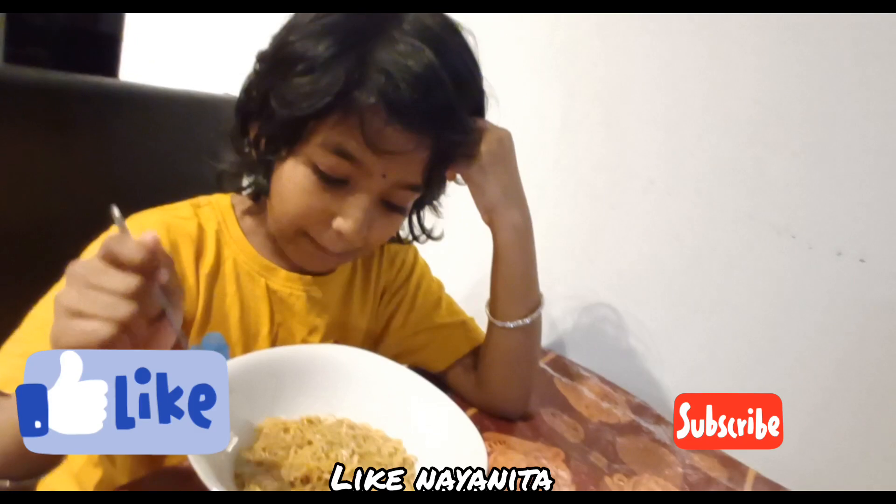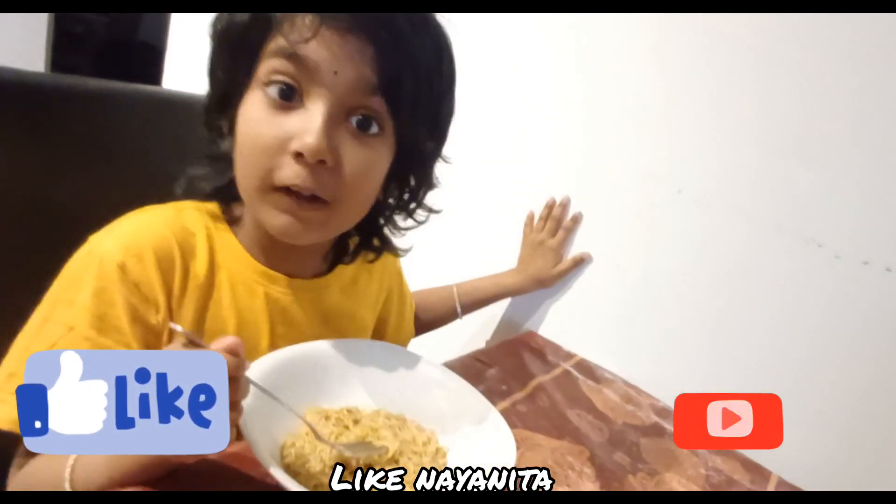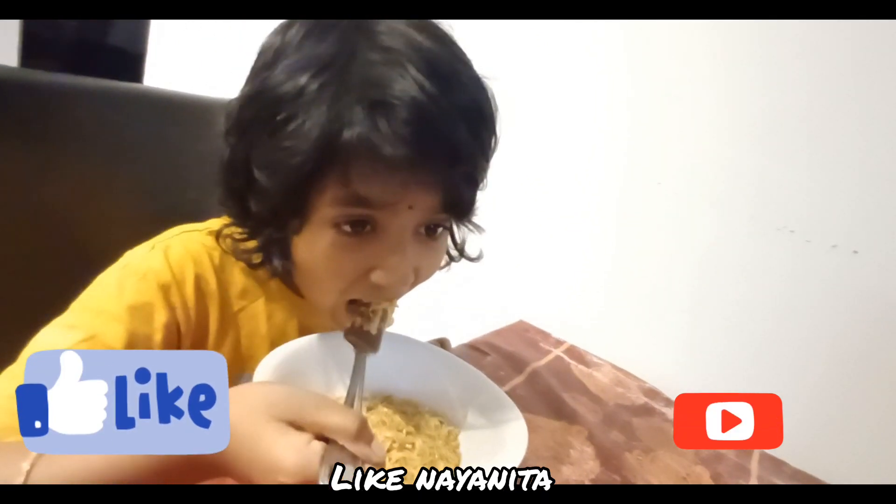It's time to eat! Don't forget to subscribe and like my channel. Bye, bye!